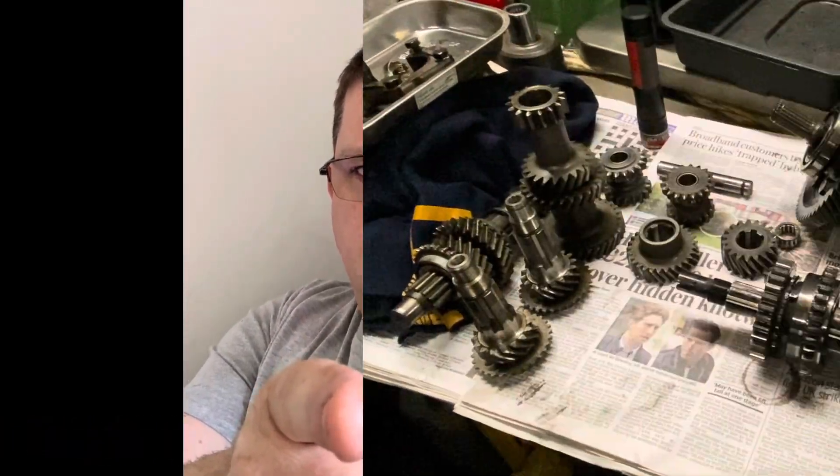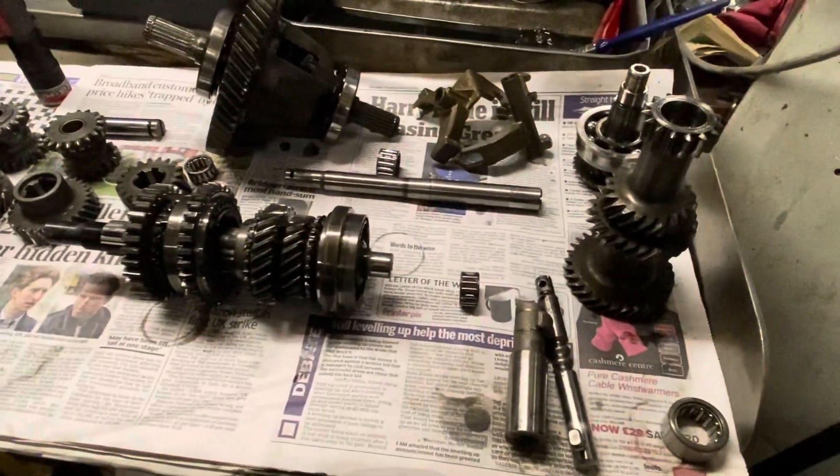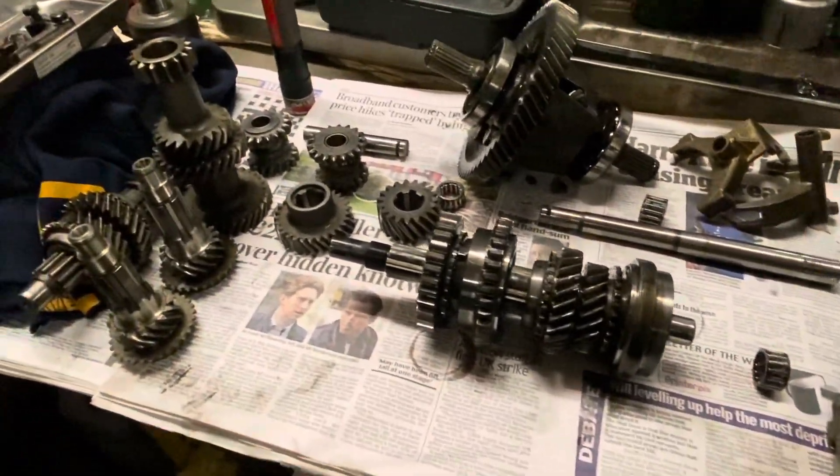I'm AC Dodd and this is Engine Club. So what we've got on the bench in front of us — Kevin's taken his bits and pieces out.